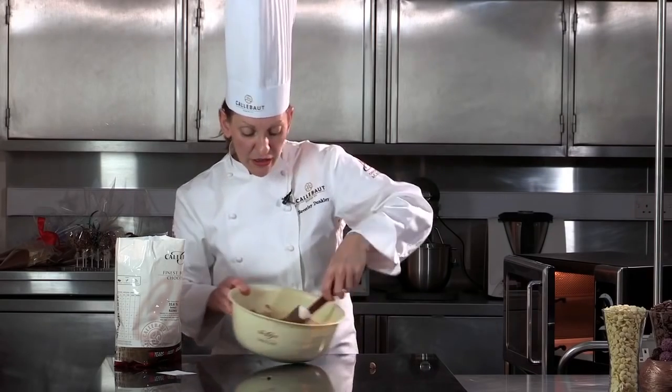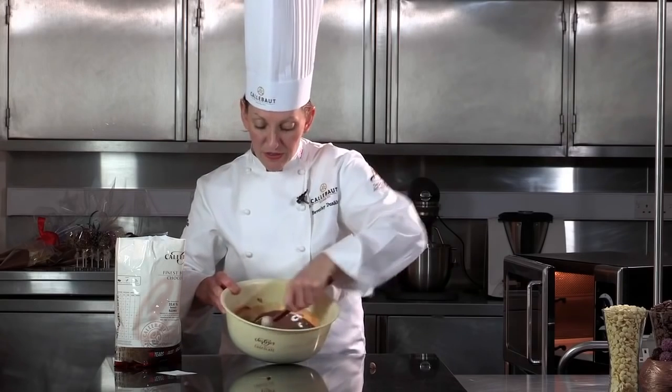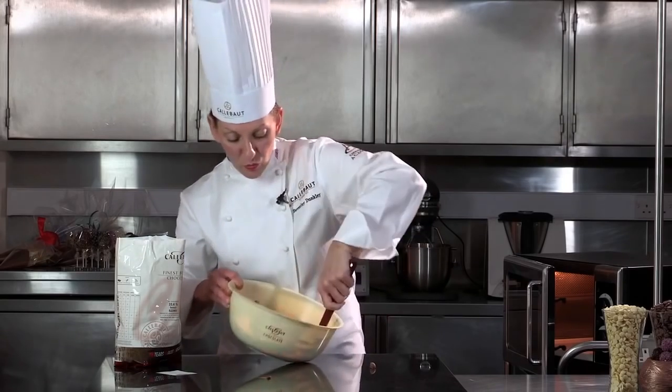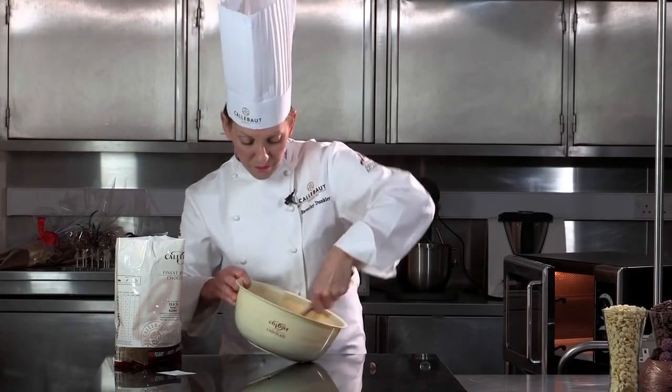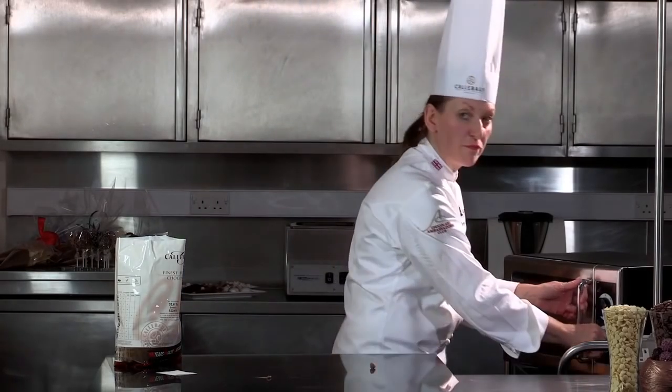So after some initial stirring, if you feel that the buttons are not going to break down, then we just need to give a tiny, tiny one last short burst — literally a few seconds.